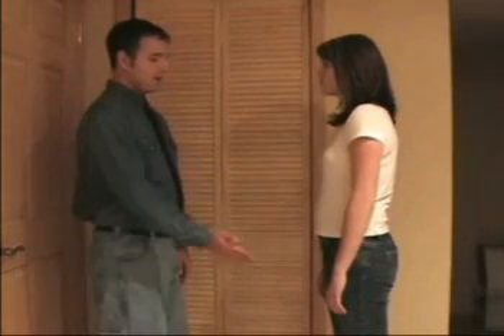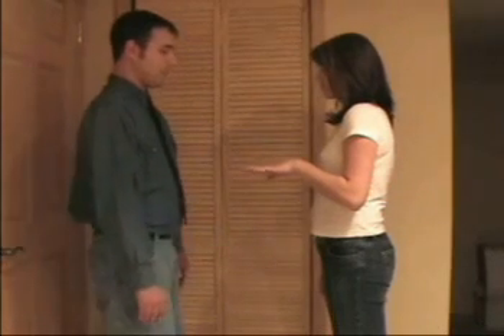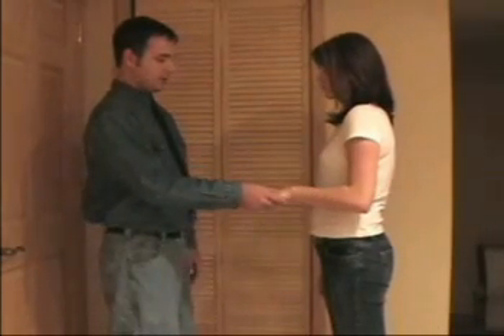Begin by lifting this hand up in front of you and hold it there like that. Bring it down just a little higher.